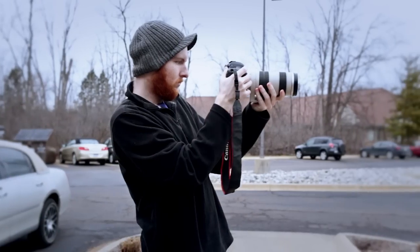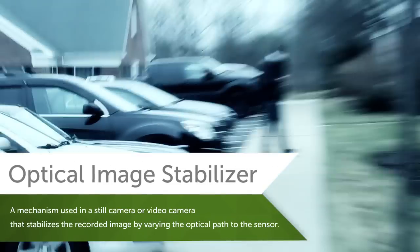Keep in mind the more you zoom in, the more unstable your footage becomes. Even with optical stabilization, small movements become more exaggerated.